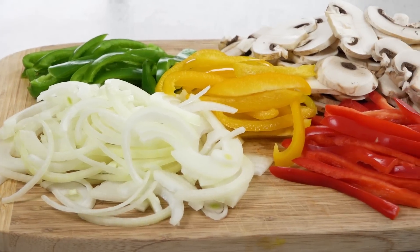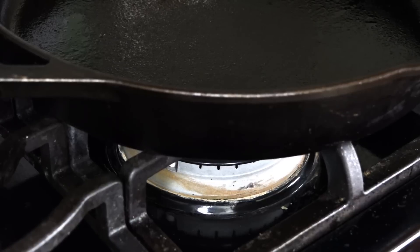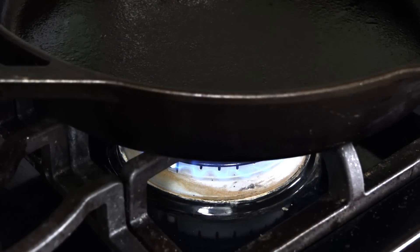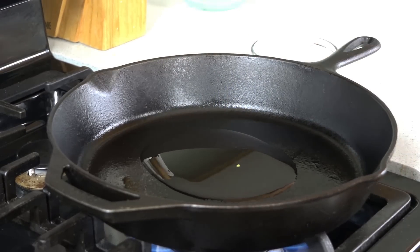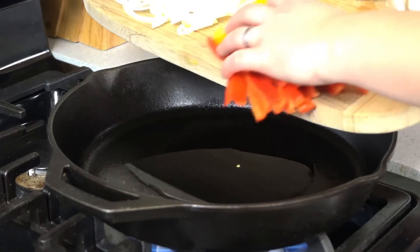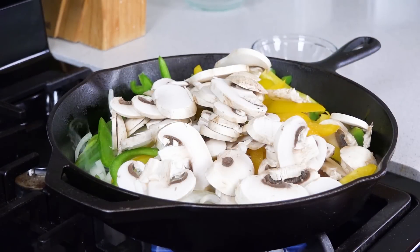Slice up an onion, three bell peppers, and eight ounces of mushrooms. Get a large heavy skillet heating over medium-high heat. Pour in two tablespoons of olive oil, let that heat for a minute, and then add in all of your vegetables. It's really going to fill up the pan for now, but they will cook down and fit a lot nicer.